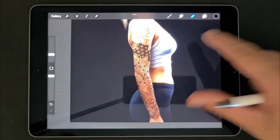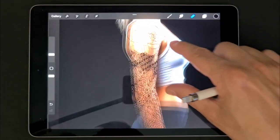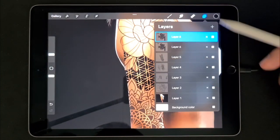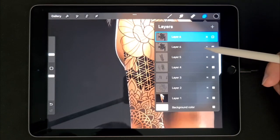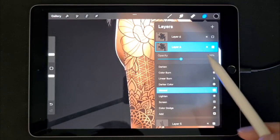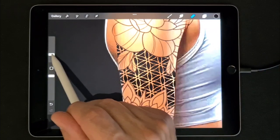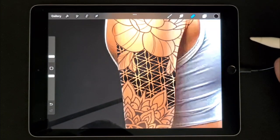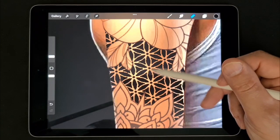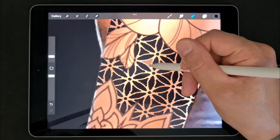So now you have a basic layout for a sleeve, but we need more contrast. I think the pattern is too dark, so we will erase some parts of that. Duplicate the pattern layer, turn off the top one, and lower the opacity of the bottom one — maybe around 40. Then turn on the top one, and now we will erase some parts. I think it will be nice to leave the bigger shapes dark and the other shapes light, so we will erase all those tiny parts.